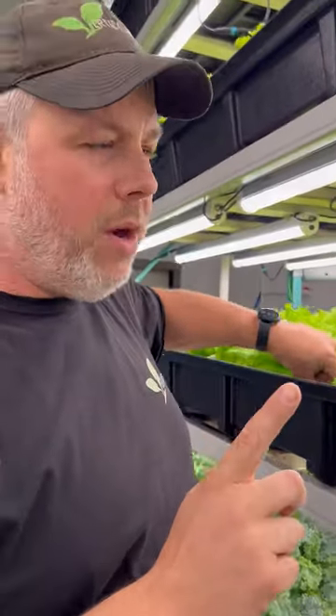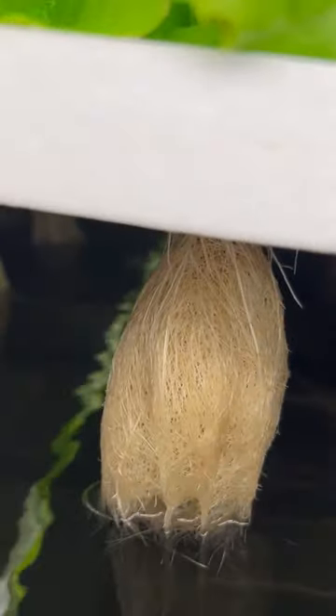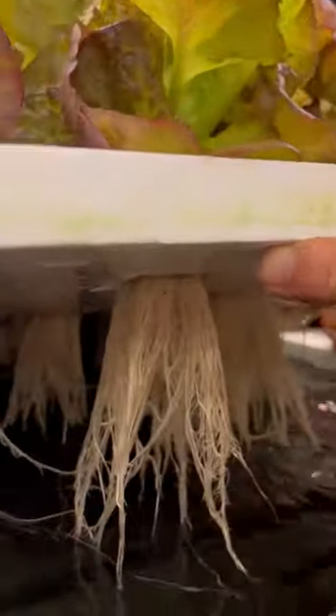We started some supplementation in the environment and in the water to help with our root growth, so I thought I'd give you a little look here. This is only one week in the system — well, just shy of one day — and you can see our roots are ready to go. Our roots are a little brown because we do add a few things to the water, which brings a bit of a tint of brown. We're actually testing this side without it, and I'll show you why. You can see here, nice and full.